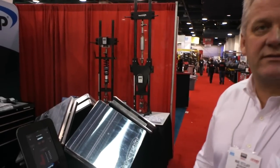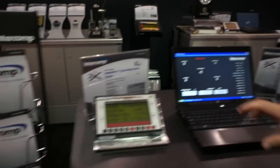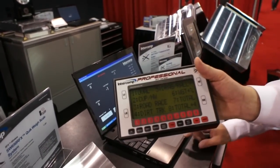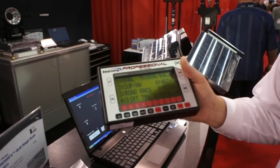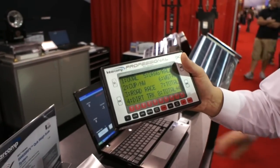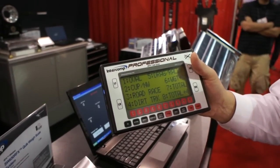We have three ways to view this information. The first way would be with a handheld indicator, which again has computer software similar to our cabled systems. The nice feature of this is it allows you the flexibility to walk around your shop or working area, with a 200-foot line of sight that it will communicate with your pad to.